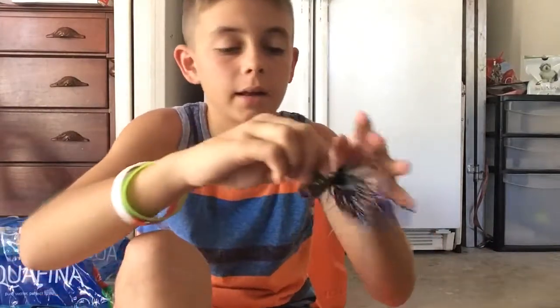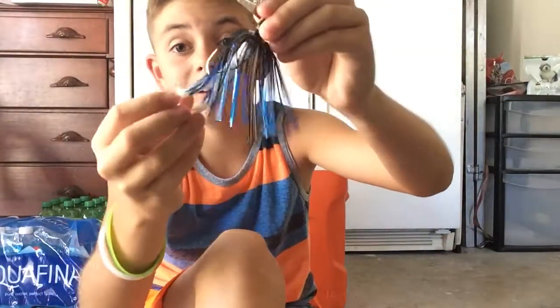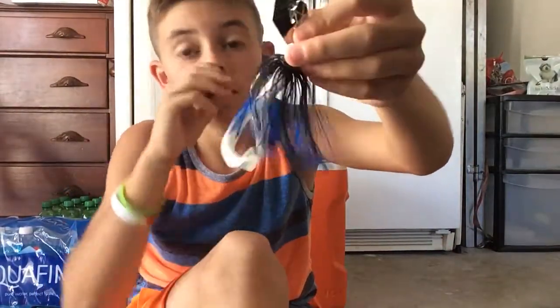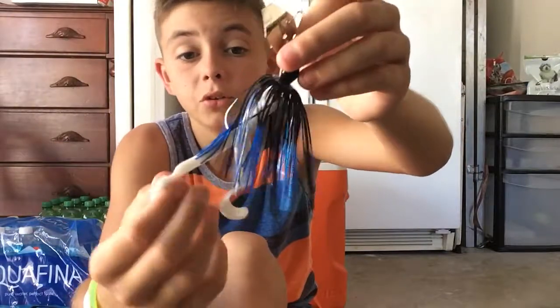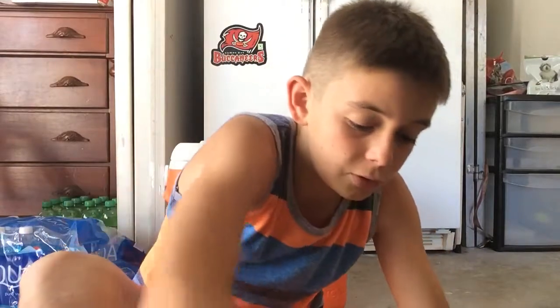Black and blue Z-Man — all of it's Z-Man, I love Z-Man. Z-Man chatterbait with the little white arky jig trailer, double tail. I'm telling you, the white looks really good on the blue — fish will hit it. Black and blue Z-Man.